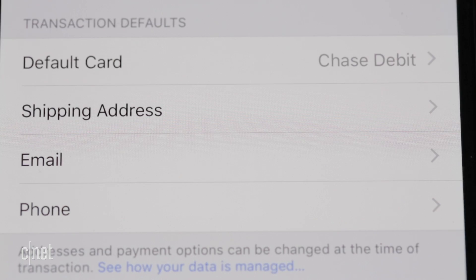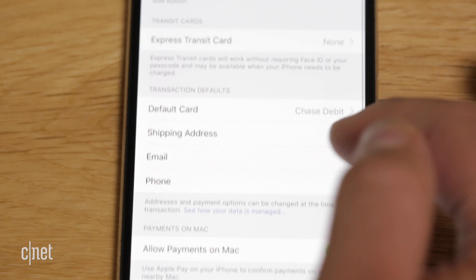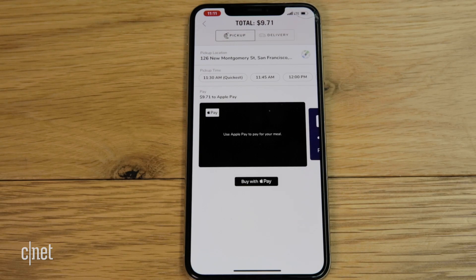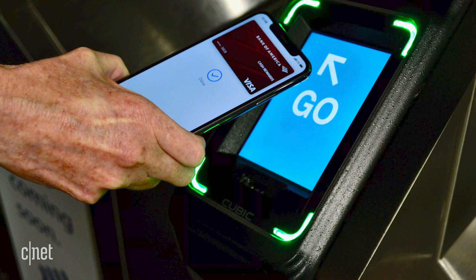I also recommend taking a moment to review some defaults. Here's where you can set the default card that pops up when you use Apple Pay. Also, you can set defaults for shipping addresses, email, and phone numbers, which are used for online and in-app purchases. You can also add your transit pass to Apple Pay. This feature has only rolled out to a few cities, but there will be more on the horizon. While it's not supported in San Francisco, I'm imagining how awesome it will be to hop on the subway with just my Apple Watch.